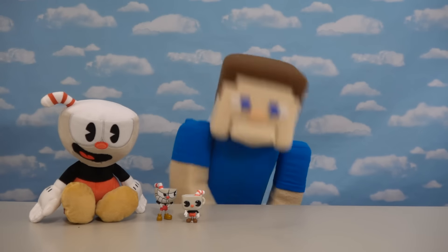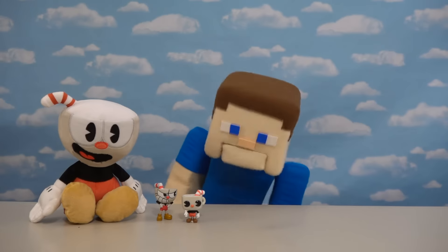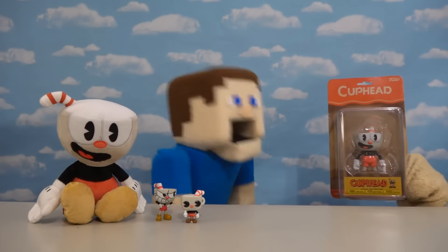Hey kids! Peppa Steve here! And as you know, we just love Cuphead! And of course this time, we're going to be looking at brand new Cuphead Articulated Action Figures!